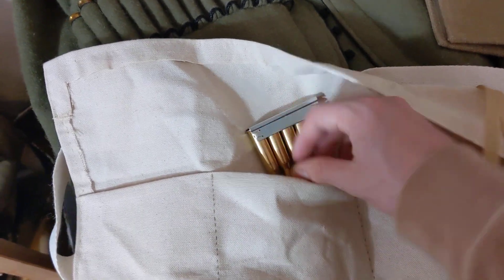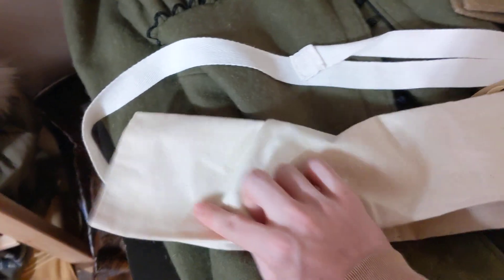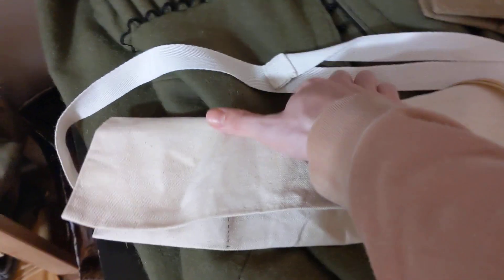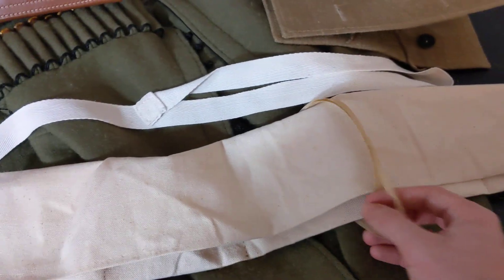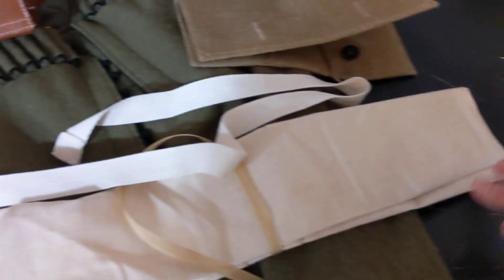Each pouch has two stripper clips that fit in it, and it folds over like that. Usually if you're going into combat, you can actually fold this flap behind it. And if you're just carrying it, you have this little strap that goes over and tightens it up.